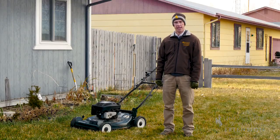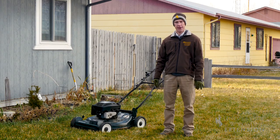We don't always think about lawn maintenance in the fall, but there are some important considerations you should keep in mind in order to preserve the health of your lawn and to allow it to green up better in the spring.